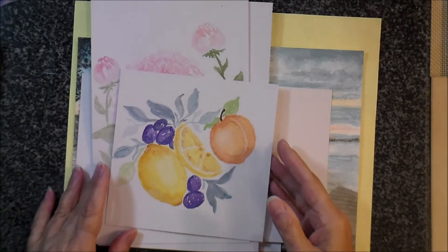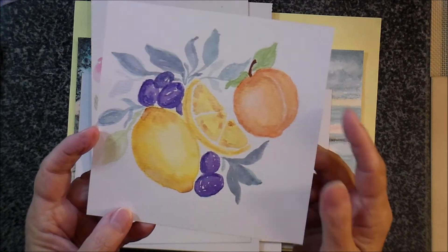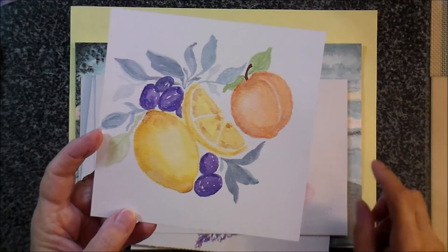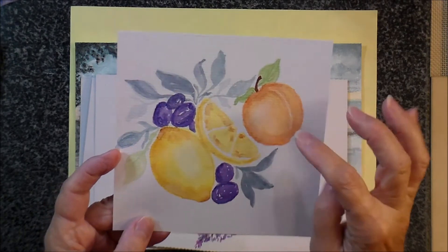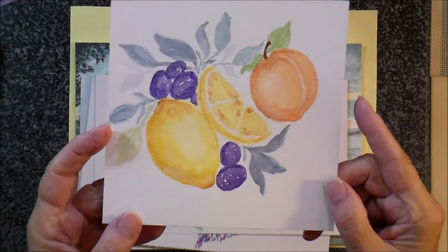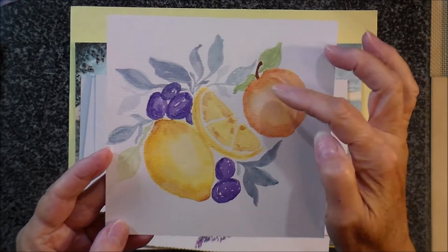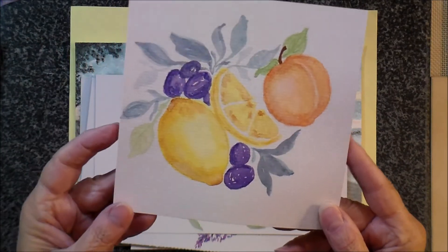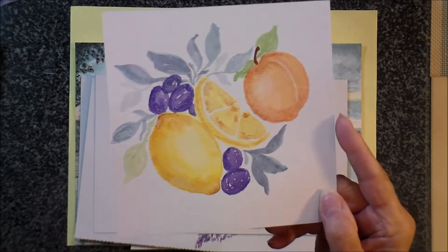And then this was an exercise she was doing with complementary colors — I think yellow and purple. I just put a peach over here myself, but she was doing the yellow and purple as complementary colors, and then she was showing how to do a peach. So I put a peach over here, and this is a lemon, of course, and some grapes in case you couldn't tell what they were, which is understandable.